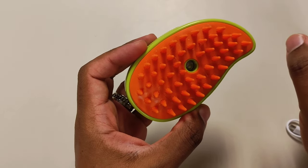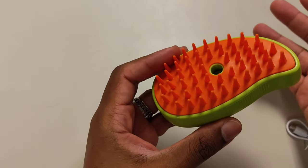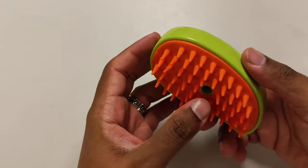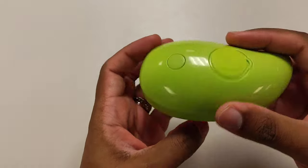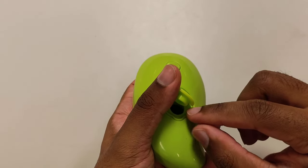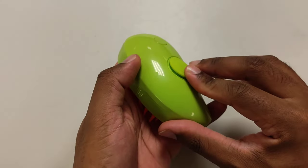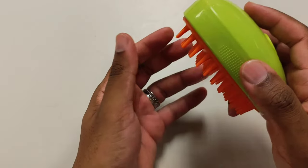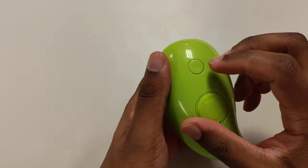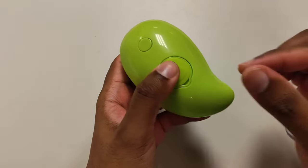I only did one example — we washed our cat yesterday and used this mist feature, and the hair came off with no problem. But when she's dry, the mist doesn't work that well. The mister comes out right here. If you flip this lid, this is where you fill in the water — make sure it's sealed, because if it's not sealed properly you're going to have leakage if you flip it upside down. Press this button and that's the mist — just whatever was remaining inside.